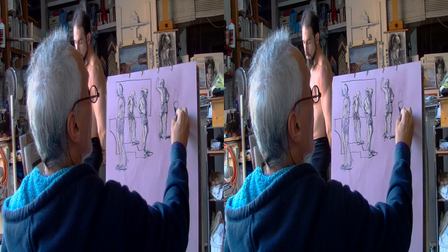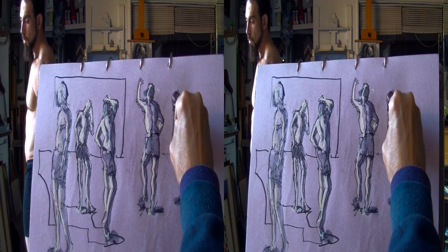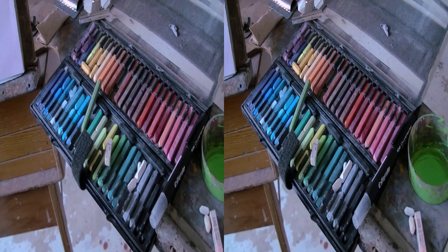Yoni is an amazing model and Mary Len is an incredible videographer. Here are my colors, a small set of 48 Conti pastels.